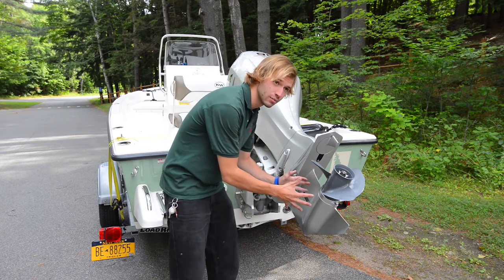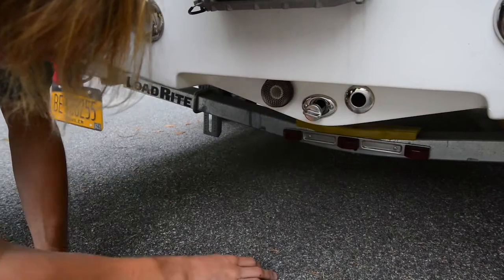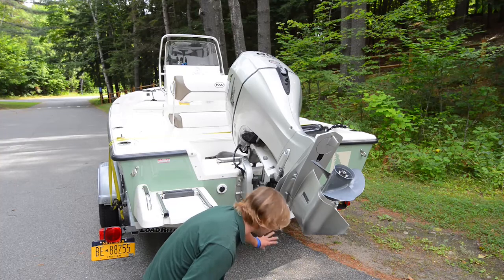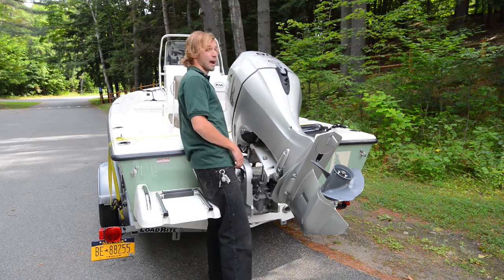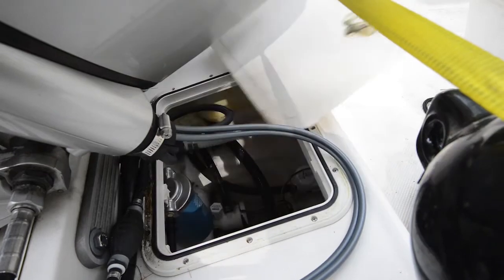After you've made sure the engine is all clean, you want to get down and make sure that the bilge is emptied and drained. Especially if the boat is leaving, make sure the boater has emptied and is draining the bilge. You can also check when the boat is coming into the lake by opening up the bilge, or having the boater do that themselves, to make sure there's no standing water in the bilge.